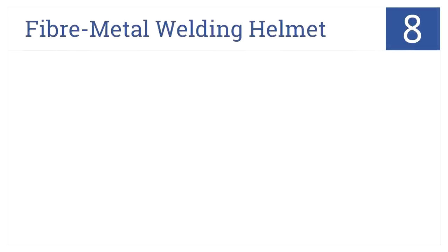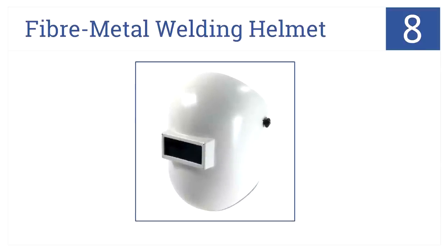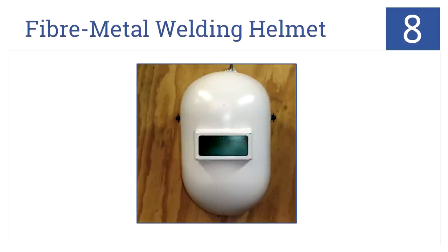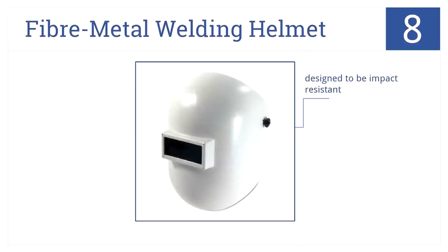At number 8, it's the Fiber Metal Welding Helmet. This helmet is light, strong, impervious to moisture, and allows the user access to smaller areas for more intricate work. It's designed to be impact resistant, will not crack or chip, and is not for beginners.